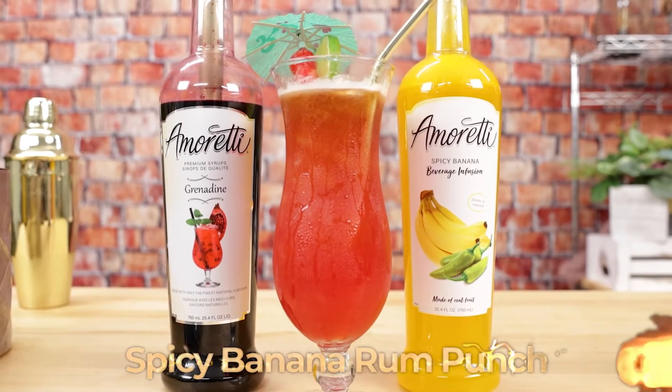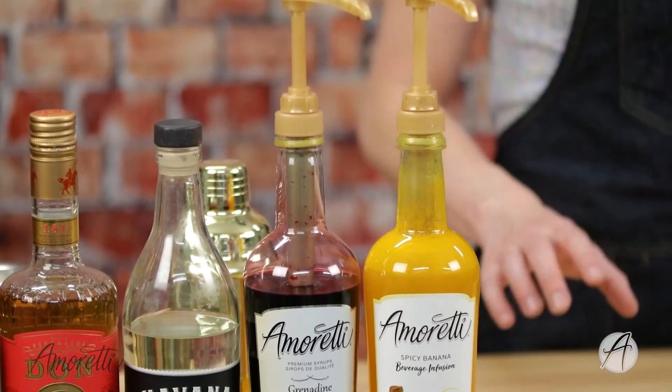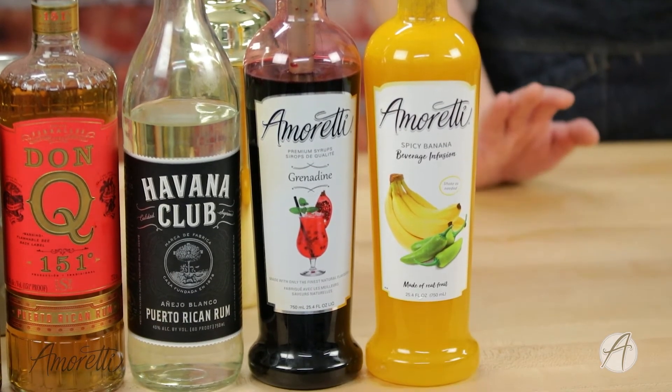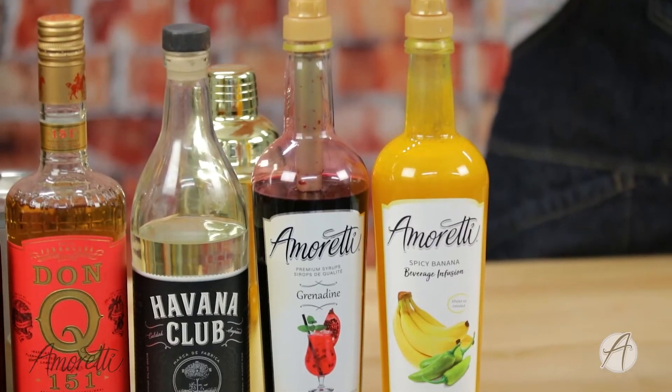We are going to be making a spicy banana rum punch. For this recipe we'll be using our spicy banana beverage infusion. Our beverage infusions are packed full of real fruit, so there's actual banana in here, and it actually contains the pepper that makes it spicy.